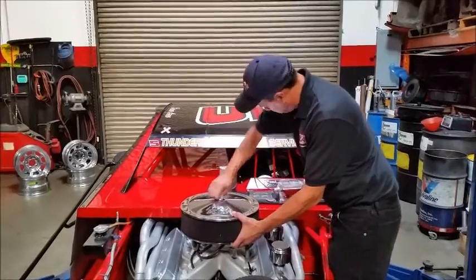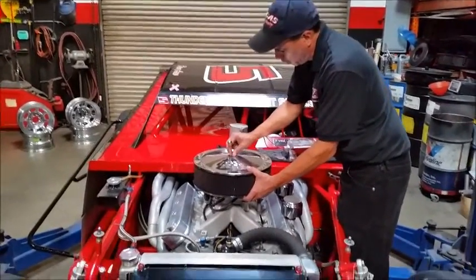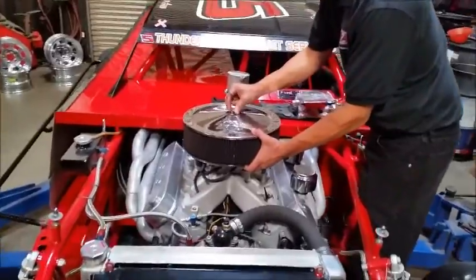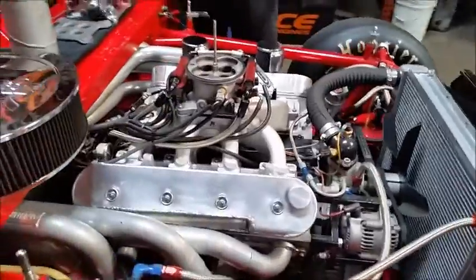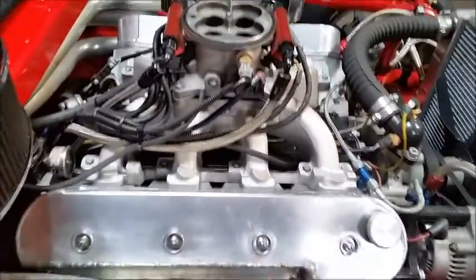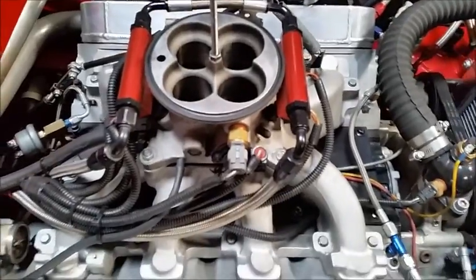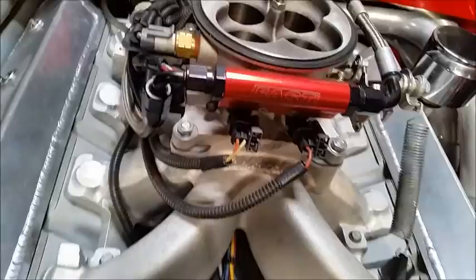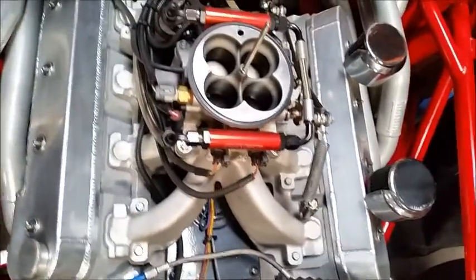Let's take a look at the fuel injection system here real quick. This is the FAST Easy EFI. The FAST has been very good to us — very trouble free. We did have a small fuel feed issue that we needed to correct. We had an external fuel pump, and now we have an internal fuel pump in the fuel cell, and we're going to be taking a look at that in a little bit.